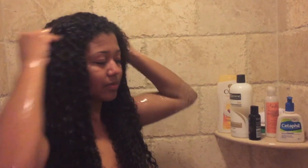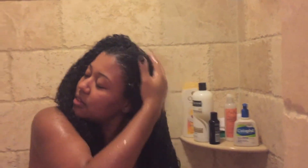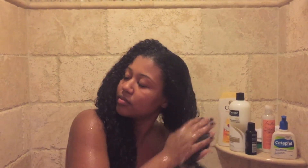After that's completely done, I rinse it out completely. I keep scrubbing — I use my fingernails a lot to really scrub my scalp because I hate dirty hair. As the shampoo rinses out, I'm scrubbing the ends of my hair at the same time so it all gets clean simultaneously.